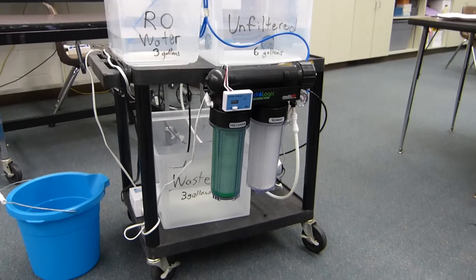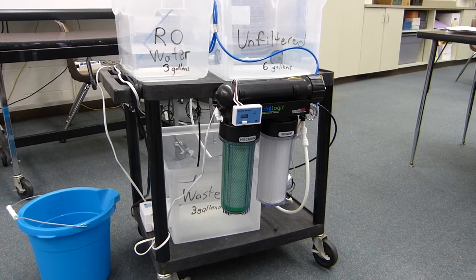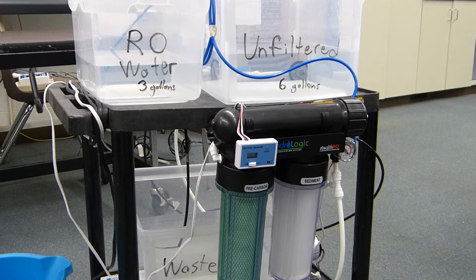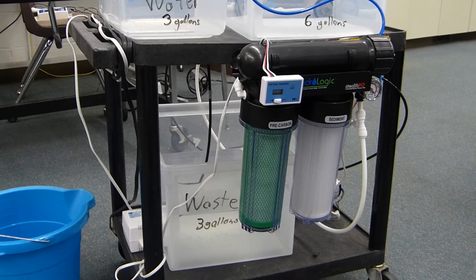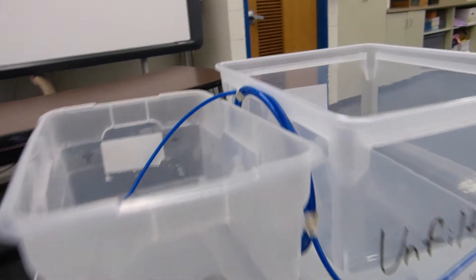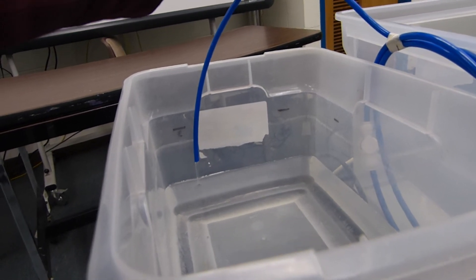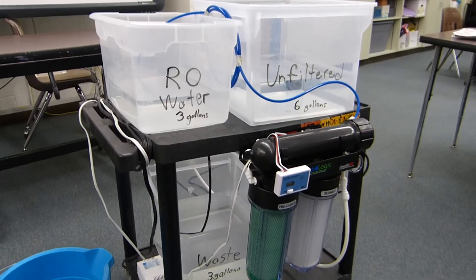This is just a great way to be able to show it off. It does take a little bit of time — six gallons takes about 45 minutes. But to give you an idea of the rate, you can kind of see how fast that water is going through there. It definitely takes some time, but it's worth it.